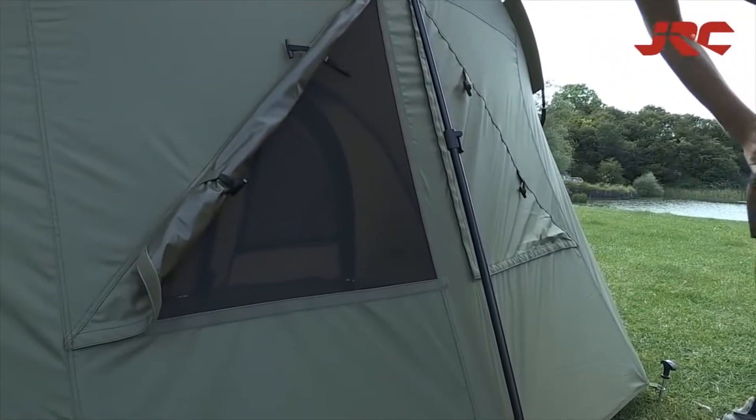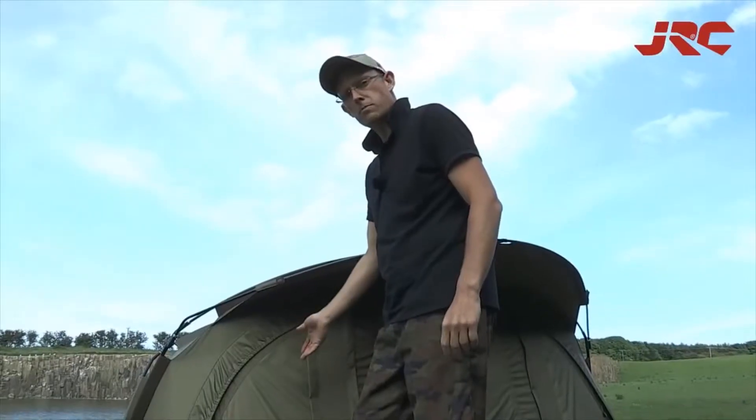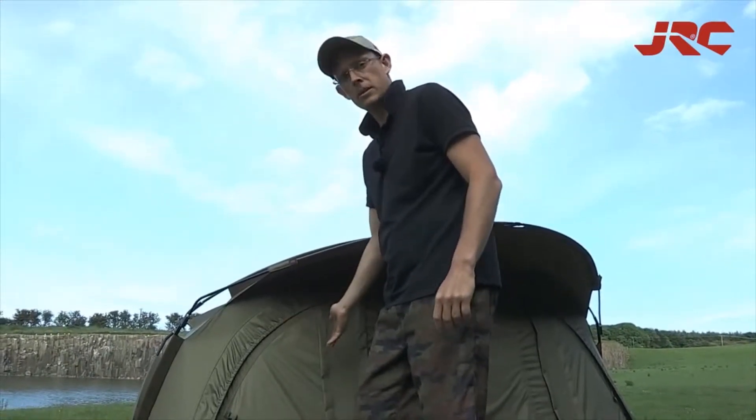Taking a look around the back of the bivy, you can see that there are air vents on both sides of the back panel. To use this bivy as an open-fronted shelter, it's a really easy job of just unzipping the infill panel.